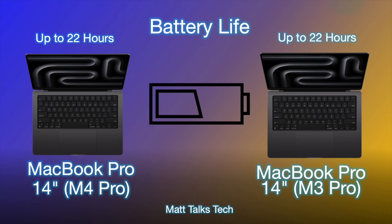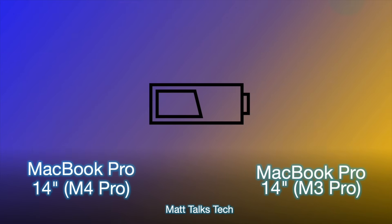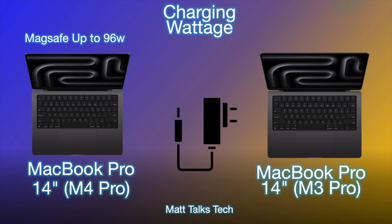For battery life, both MacBooks offer the same up to 22 hours. What's impressive is that despite having more performance and efficiency cores, Apple has managed to keep the same battery life in the M4 Pro — which is incredible to see.